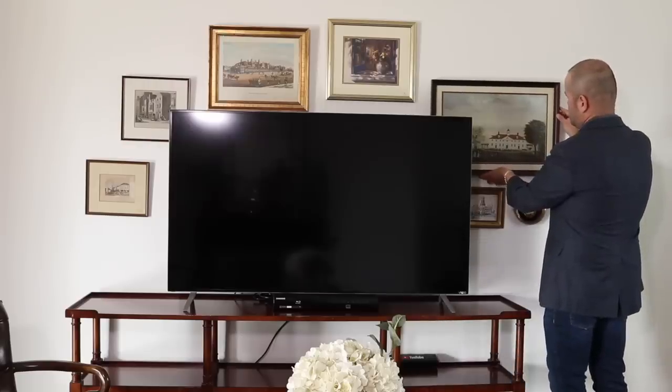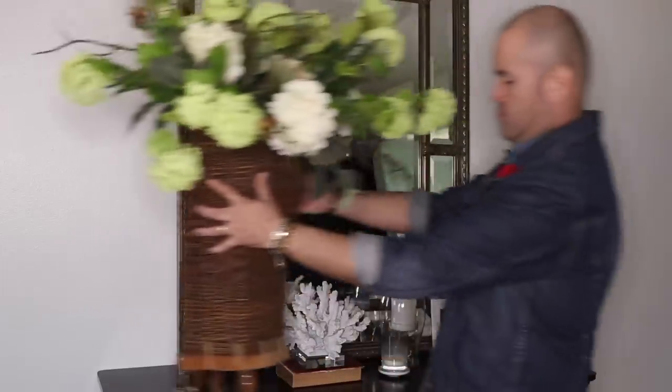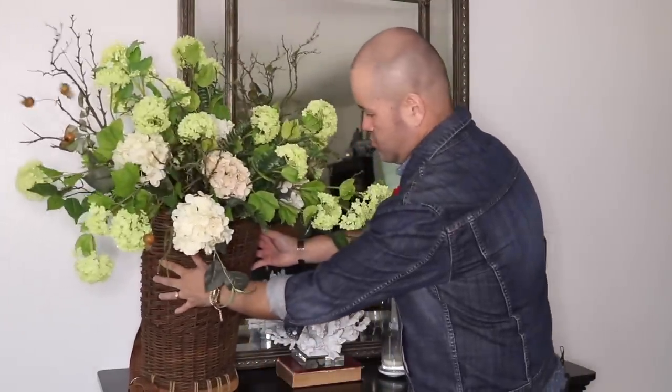Want to learn how to put together this beautiful swag for Halloween done with all Dollar Tree items and a recycled garland? Keep watching! Hello everyone, I am Ramon, welcome back to Ramon at Home.